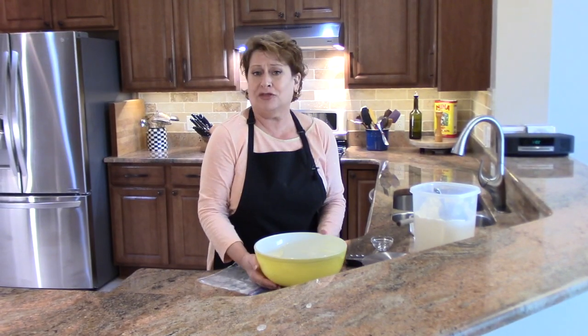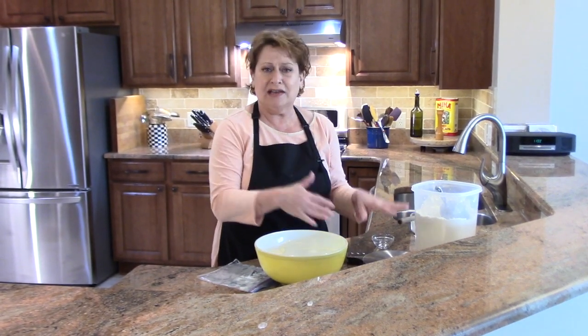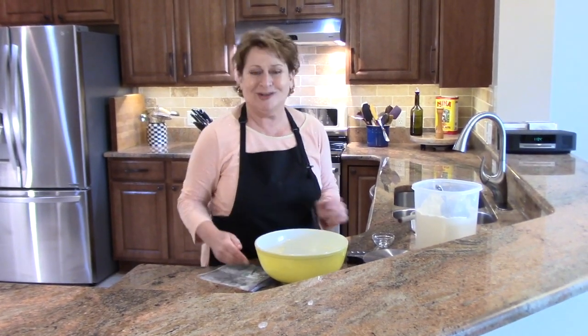That took about 30 seconds. Just put a lid on this or plastic wrap, whatever you use, and park this overnight off to the side somewhere and let it rest. When we come back I'll take the one out that I made last night and show you what it looks like.